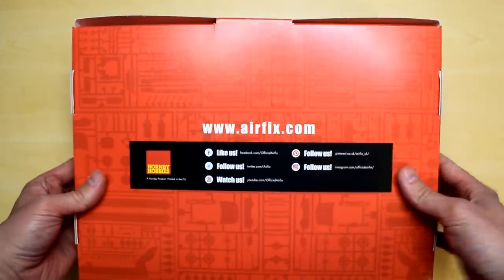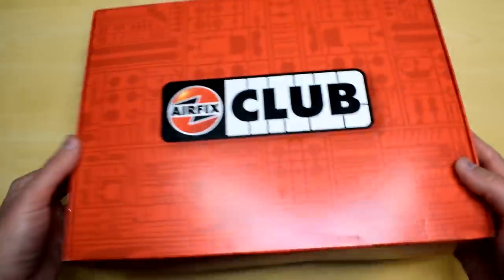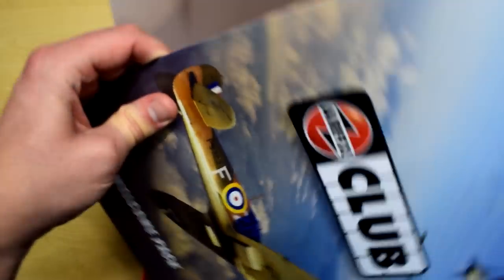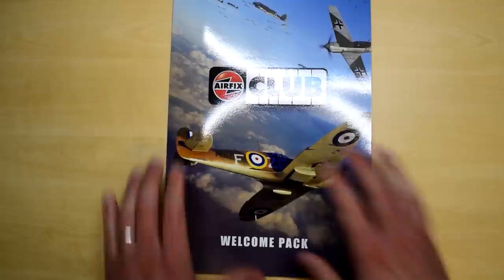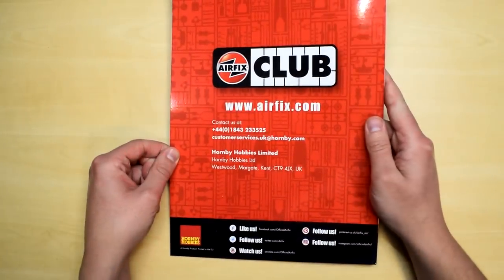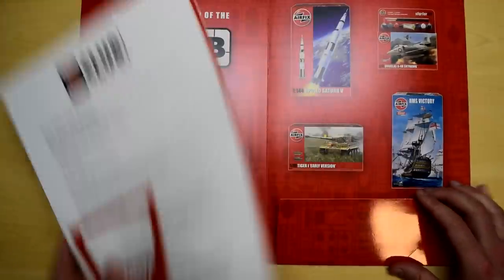It's a big red box. It's got some information on the back but doesn't really hint as to what's inside, so let's open it up and see what we've got. The first thing I'm met with is the Airfix Club binder or welcome pack. This is a glossy A4 binder with the artwork from the recently released 1:48 scale Spitfire on the front — it's quite an exciting image.